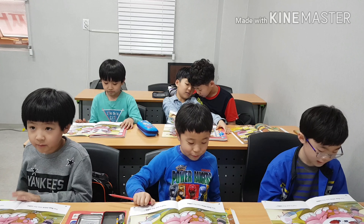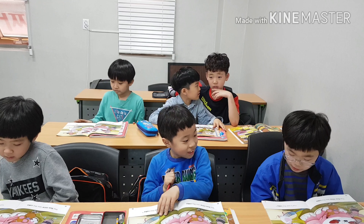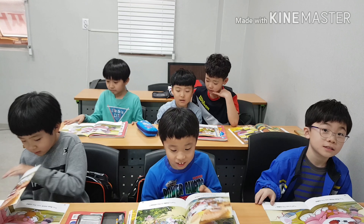Look at this one. Yeah, good job. Just saying. Right. Yes, right. This is it! You made it!